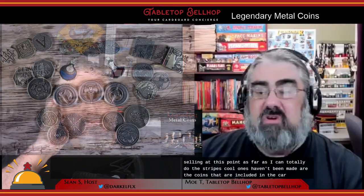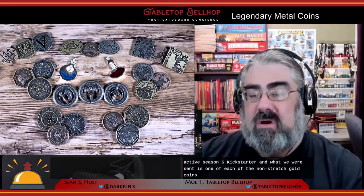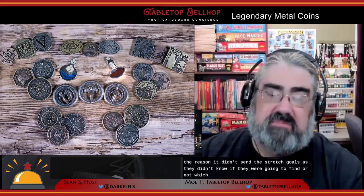Now, speaking of stretch goals, what we're looking at are the coins included in the currently active Season 6 Kickstarter. What we were sent is one of each of the non-stretch-goal coins, broken over nine different sets. The reason they didn't send the stretch goals is they didn't know if they were going to fund or not, which makes perfect sense.